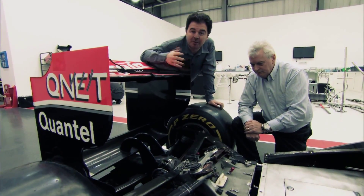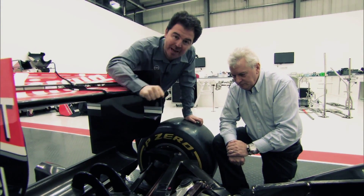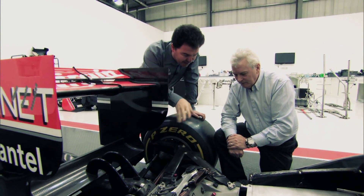Another enormously important part of a Formula One car, of course, is the suspension. This is where the mechanical grip comes from, but you don't see a spring anywhere. So Pat, very complex — how does it work?